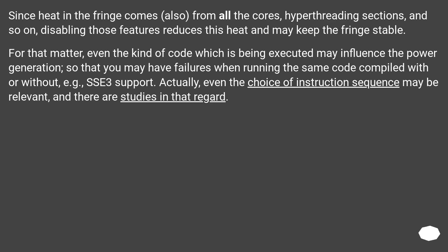Since heat in the fringe comes also from all the cores, hyper-threading sections, and so on, disabling those features reduces this heat and may keep the fringe stable. For that matter, even the kind of code being executed may influence power generation, so that you may have failures when running the same code compiled with or without, for example, S3 support. Even the choice of instruction sequence may be relevant, and there are studies in that regard.